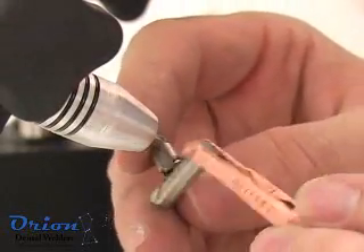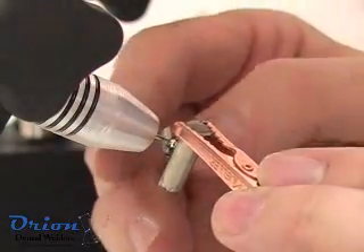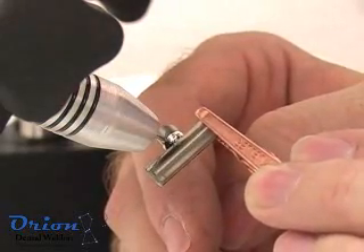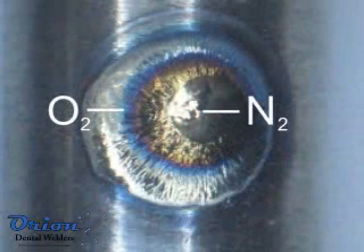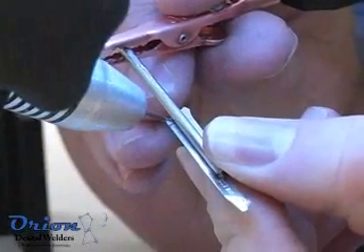Titanium is an easy metal to pulse arc weld. However, proper shielding gas is critical to prevent weld embrittlement. A properly shielded weld will appear bright and shiny. A weld that has oxygen inclusion will appear bluish, and a weld that has excess nitrogen will appear with a yellowish tint.